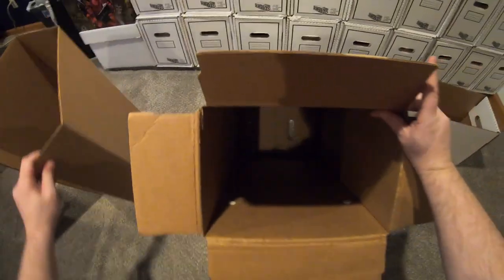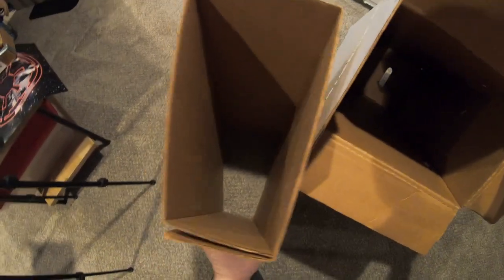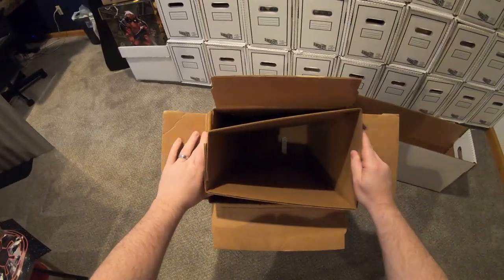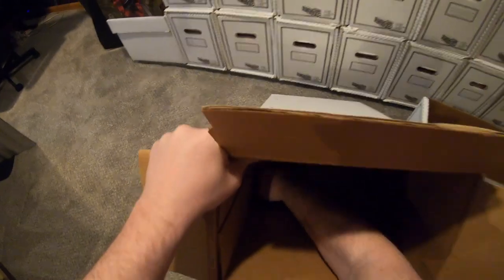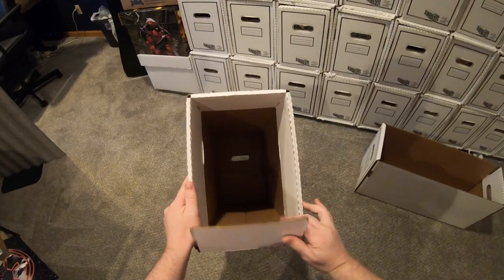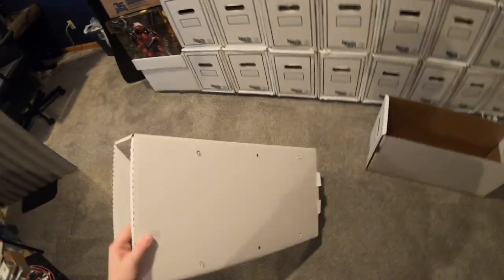Then you grab the inner shell and fold it together so it's angled, and then you can just slide it in without issue. Sometimes the box locks fall out at this point and you have to put them back in, which is annoying. Then once you get the inner shell in, you just shove the bottom part apart and fold these outer flaps. And there you have it — a fully assembled drawer. The only thing left is to put the other inner drawer in.